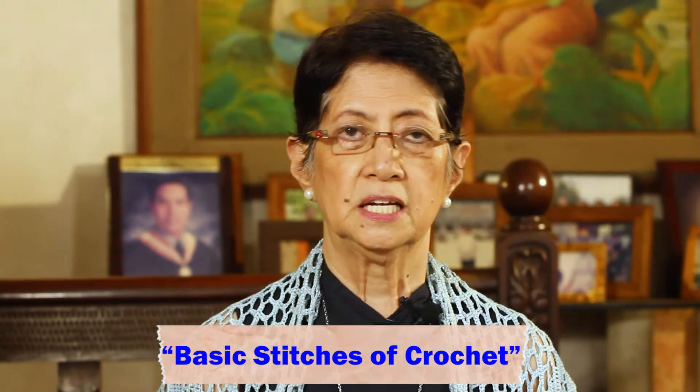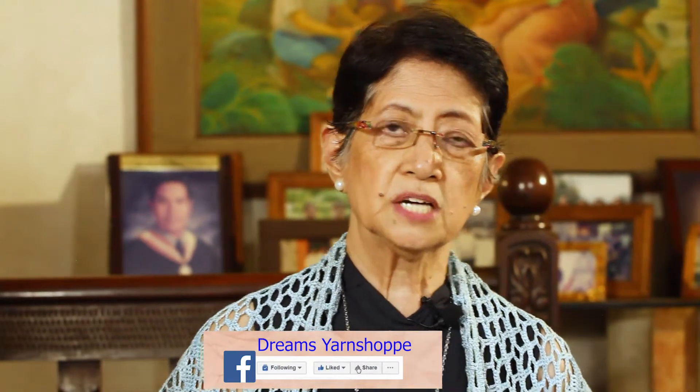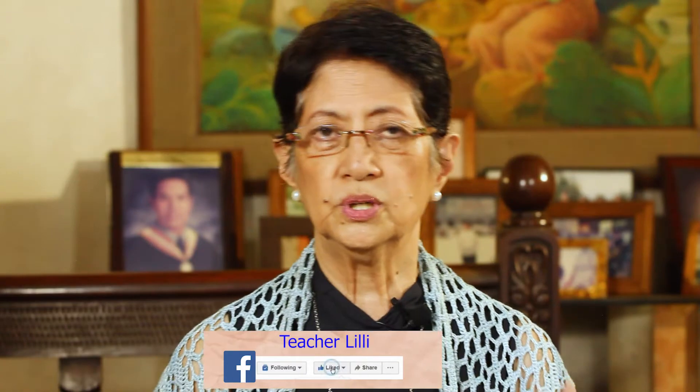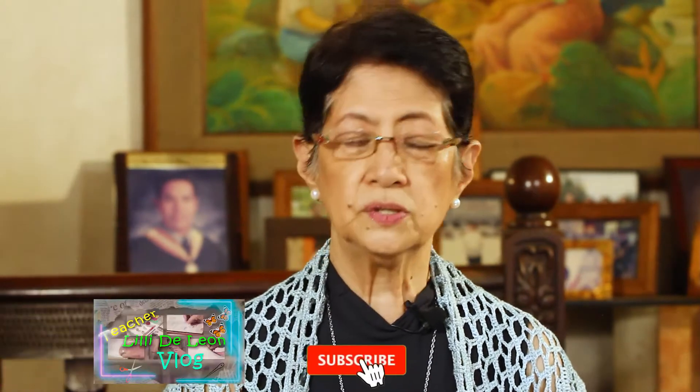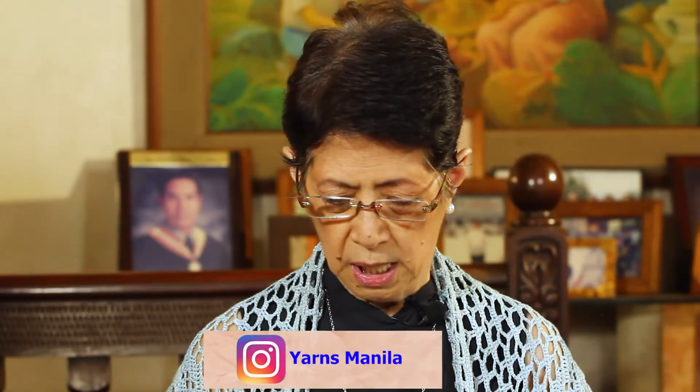Hi, this is Lily De Leon and today we're going to talk about the basic stitches of crochet. Before we do that, let me give you some information on how a pattern or how the instructions look like in a crochet project. Some instructions are written like a narrative — for example, 'chain 10 and join to form a ring, put double crochet into the ring' — and some are done in symbols, like a chart that you follow.